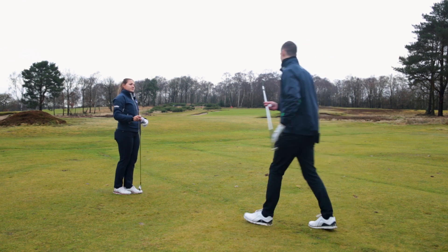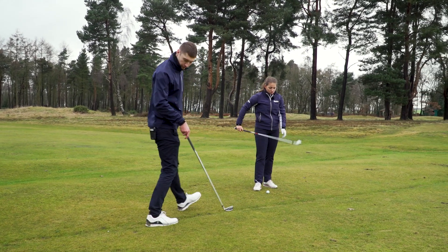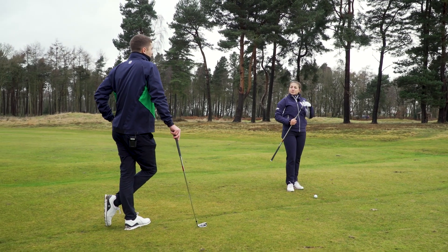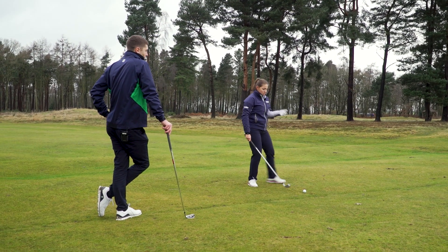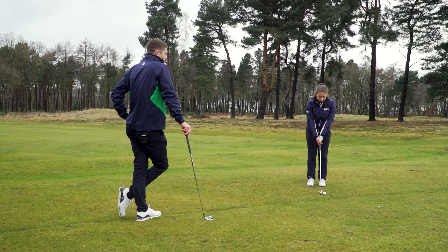Yeah, so I'll give you the one that's more like a muscle back sort of look to it. Yes, this is designed to be more of the players iron in the range — you can see that muscle back shape. This is the Forge Tech, and we've seen Bryson put this in play. It's also available in the one length that he likes to use.